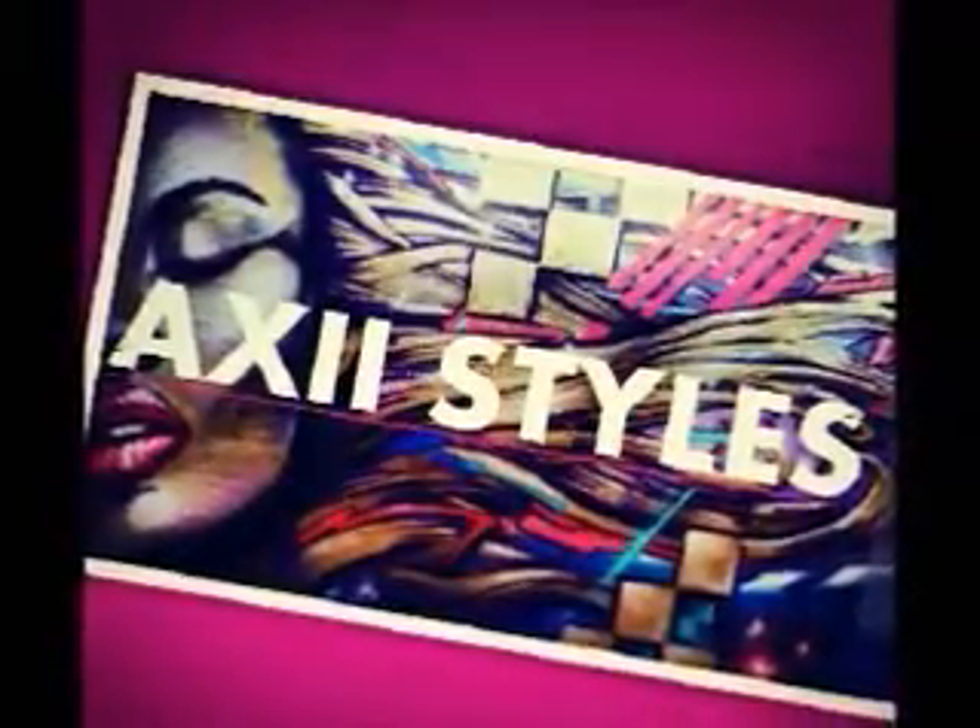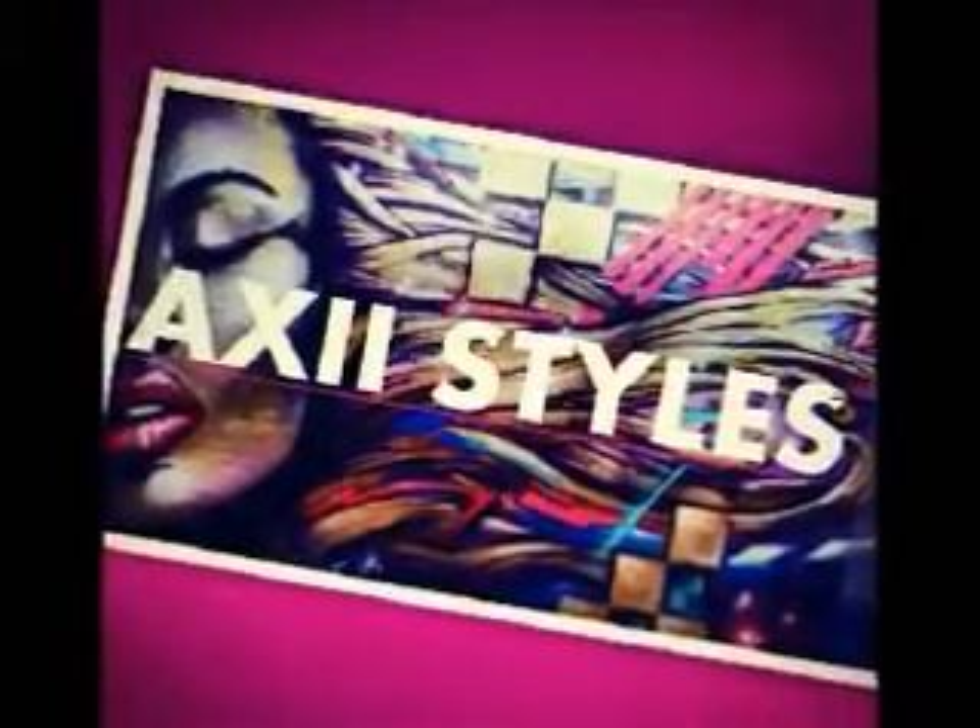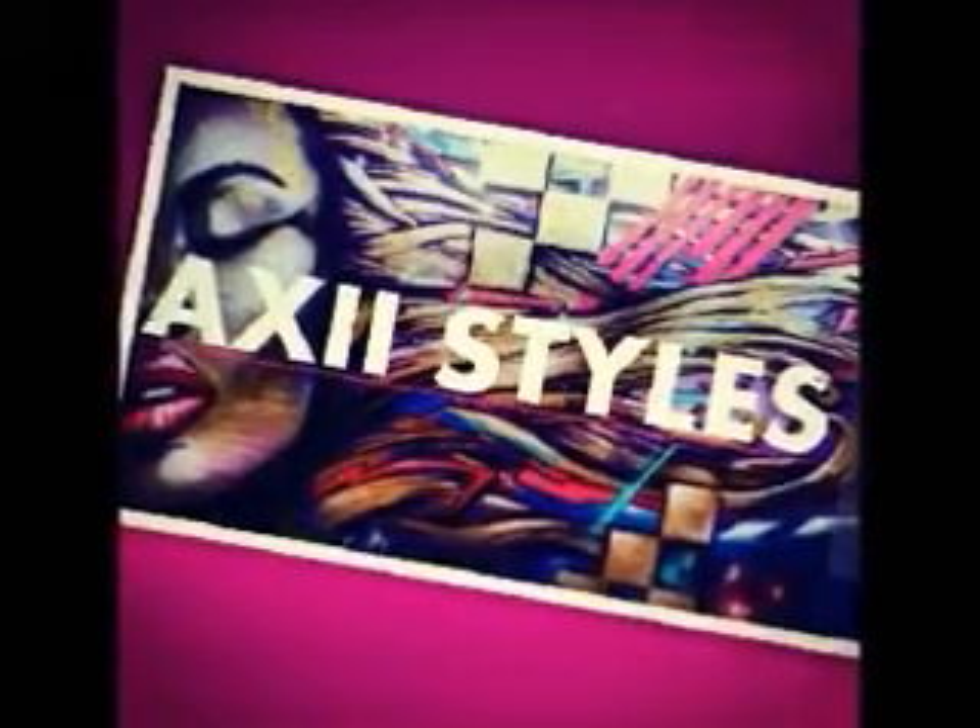Hey guys, it's Janae with AX2Styles, and today we have another video for you guys. This video is going to be on the full sewing with the lace closure.